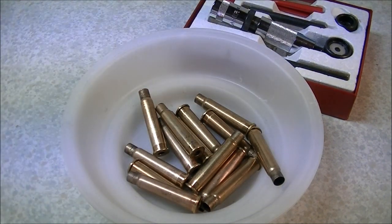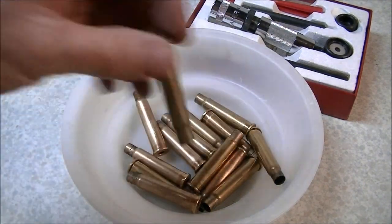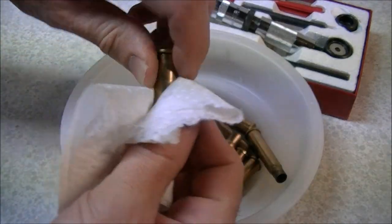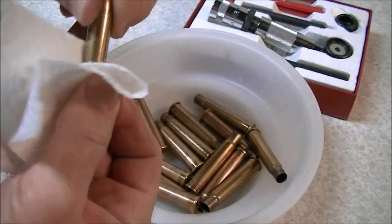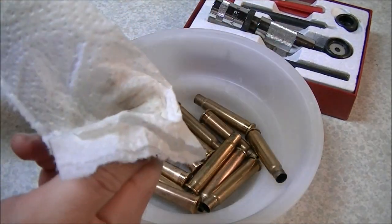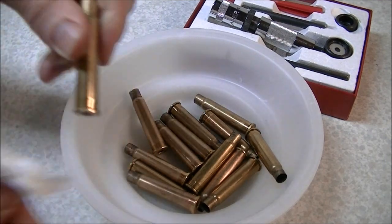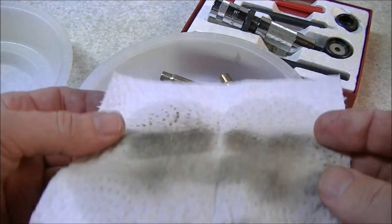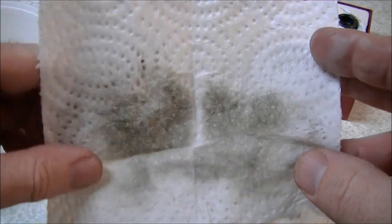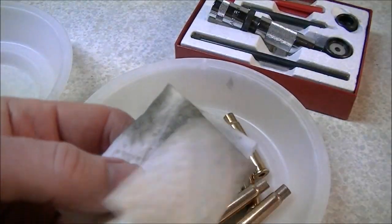The next thing I like to do after de-priming is give the cartridge cases a quick cleaning. You don't need any specialized cartridge case tumbler or anything fancy — you basically just want to remove any dirt and soot from the outside. All I do is give them a wipe-down with some paint thinner on a piece of paper towel. Doesn't get much more low-tech than that. Chances are you have some paint thinner if you've got a shop. It's always worth removing the dirt to keep it out of your chamber and out of the tool.